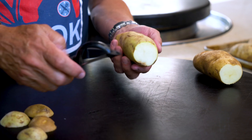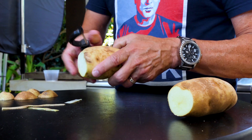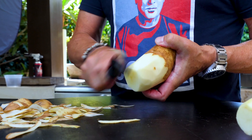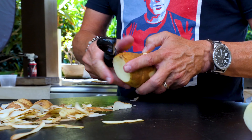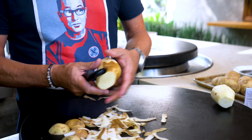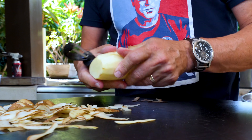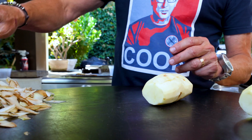We need to peel and dice up some potatoes. I like to start by cutting off the end and then doing a quick peel. Of course, if you don't have a peeler, a little paring knife will do — but peelers are a pretty useful little tool for your kitchen.